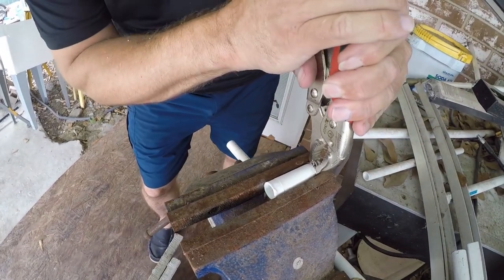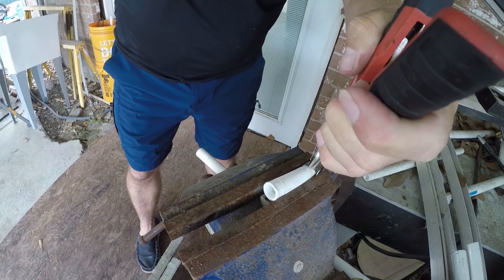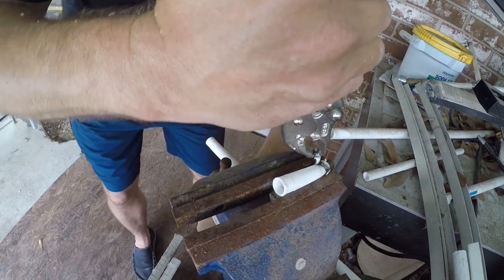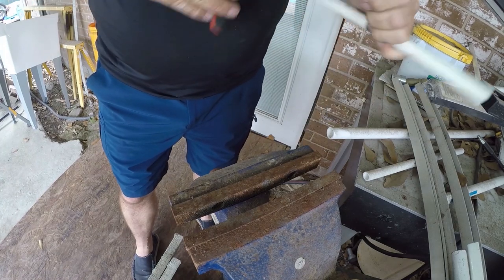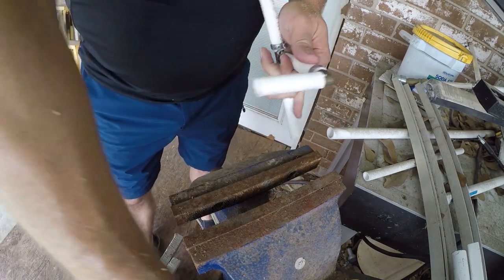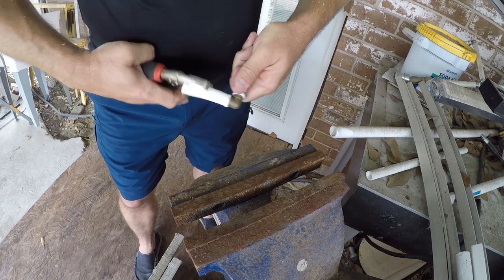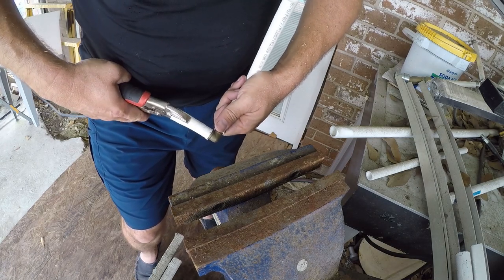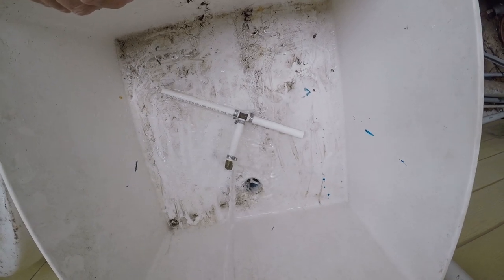I'm going to go ahead and remove this one as well. Now I'll just take my vise grips and get a firm grip on the tubing. I'll put it under hot water just to get it nice and soft — the PEX is plastic and it'll soften with temperature.